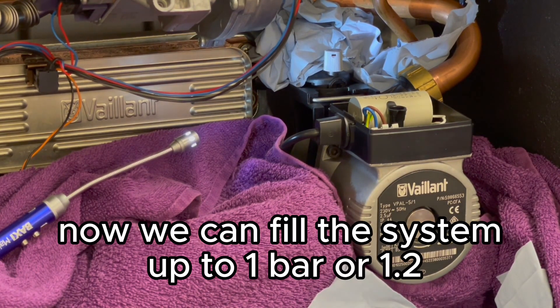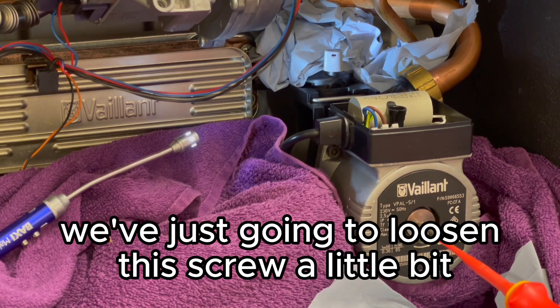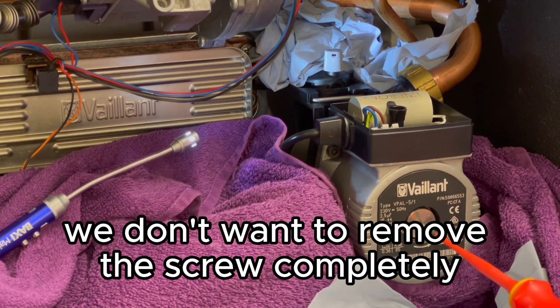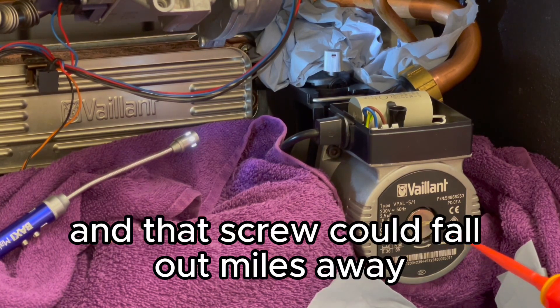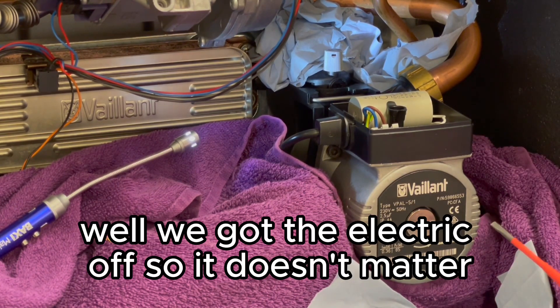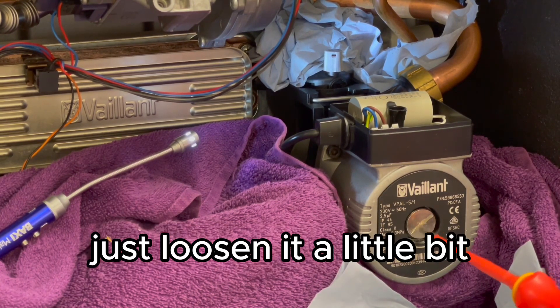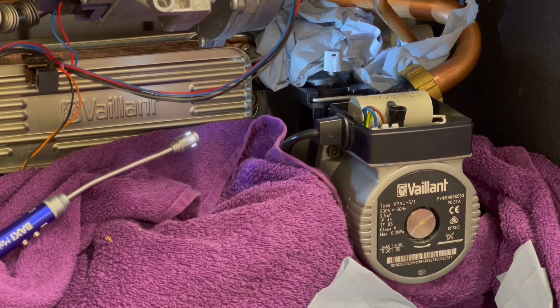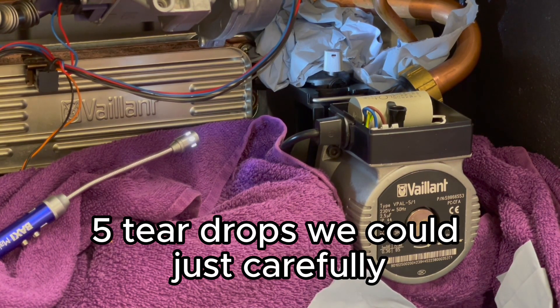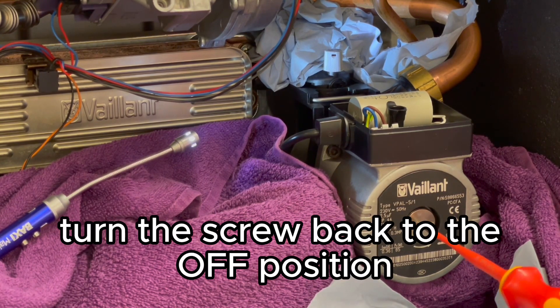Now fill the system up to one bar or 1.2. Next, just loosen the screw a little bit — don't remove it completely because there's one bar of pressure and that screw could fly out or water could cascade. Just loosen it slightly and you'll start getting a teardrop. Once you've got three, four, five teardrops, carefully turn the screw back to the off position.